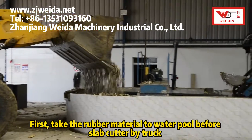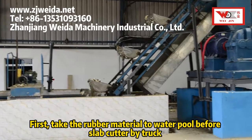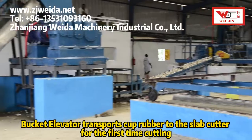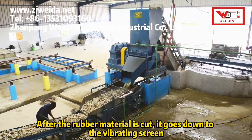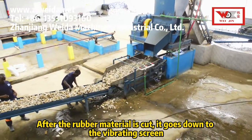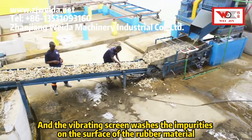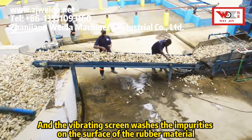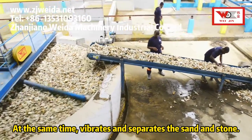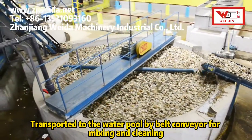First, take the rubber material to the water pool before slab cutting by truck. The bucket elevator transports cup rubber to the slab cutter for the first cutting. After the rubber material is cut, it goes down to the vibrating screen, which washes the impurities on the surface of the rubber material. At the same time, it vibrates and separates the sand and stone. The material is then transported to the water pool by belt conveyor.